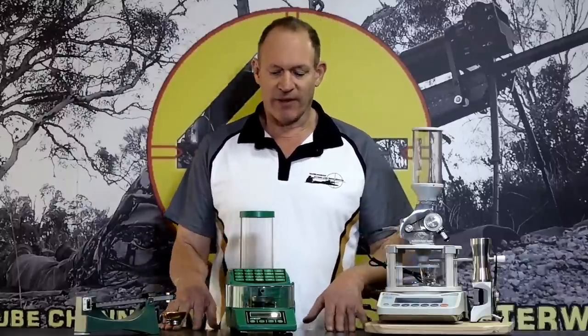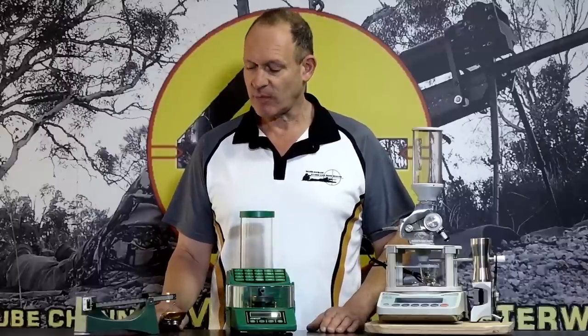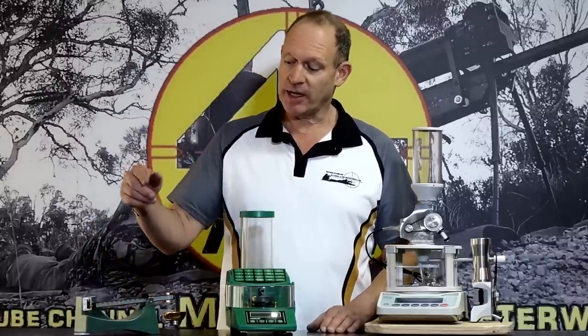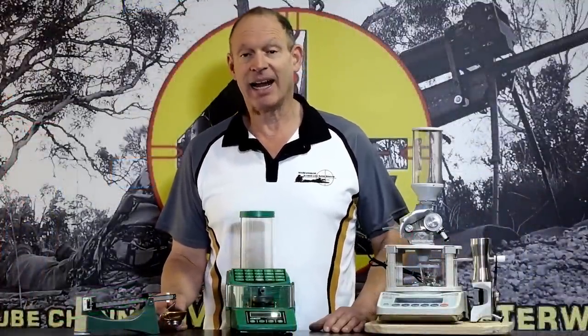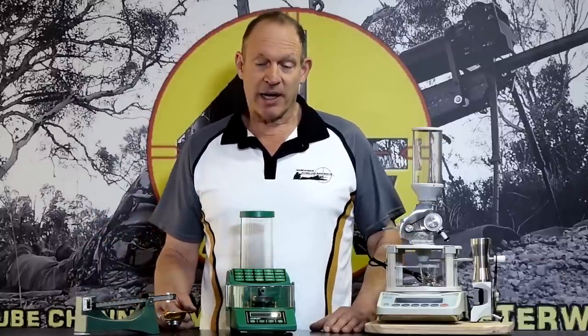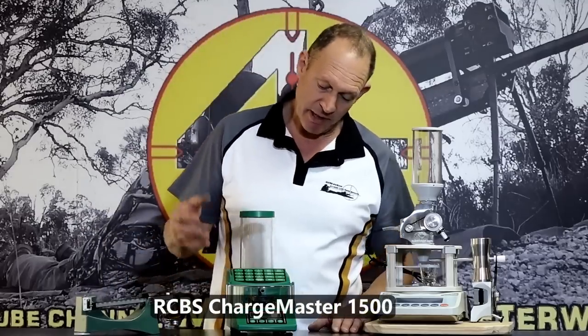I suppose it comes with starting off and explaining what I do, what I've done. I've started from the place that most people would have started from, using a powder thrower and then a simple set of scales. Fairly early on, when I went into ELR — probably around 10 years ago — I got myself a Chargemaster, one of these RCBS 1500s, the Chargemaster 1500.